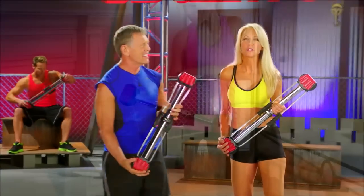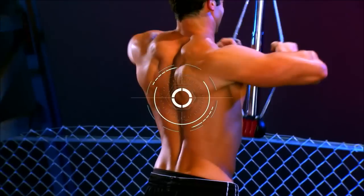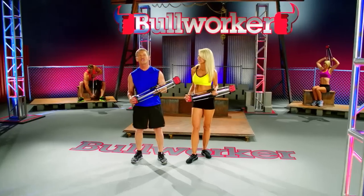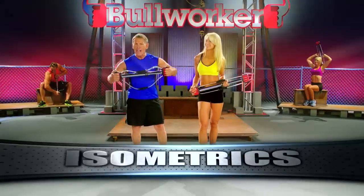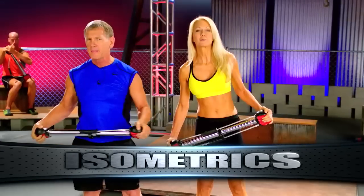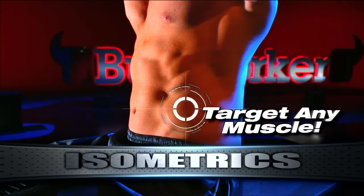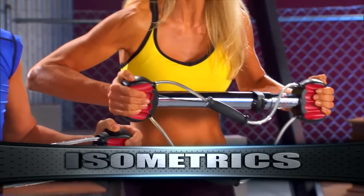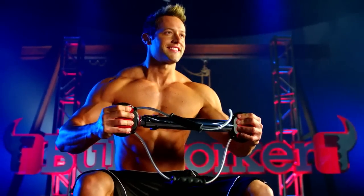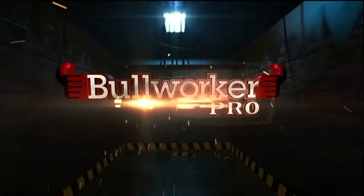Stay tuned and we'll show you how in just minutes a day you can get added definition to your chest and abdomen, a stronger back, tighter arms and shoulder muscles, shapelier legs and a firmer butt. You're also going to learn about isometrics. Isometric exercises using the Bullworker is the fastest way to develop strength, and it can target any muscle group anywhere on your body.